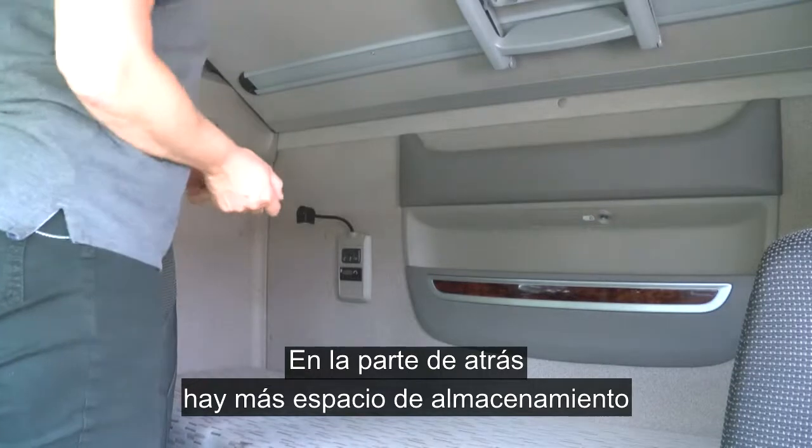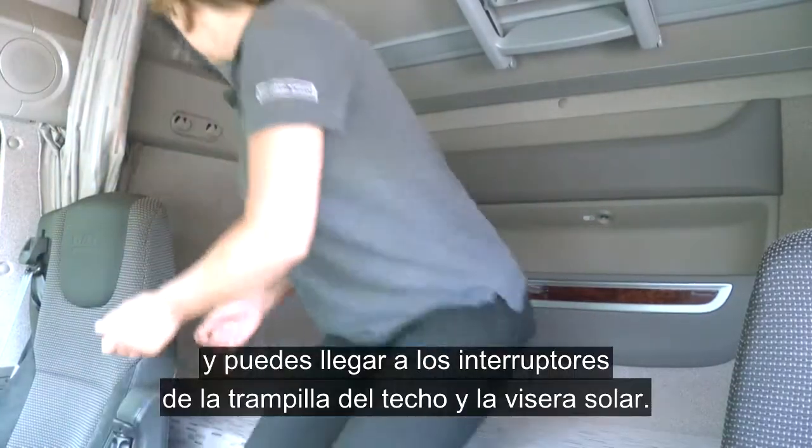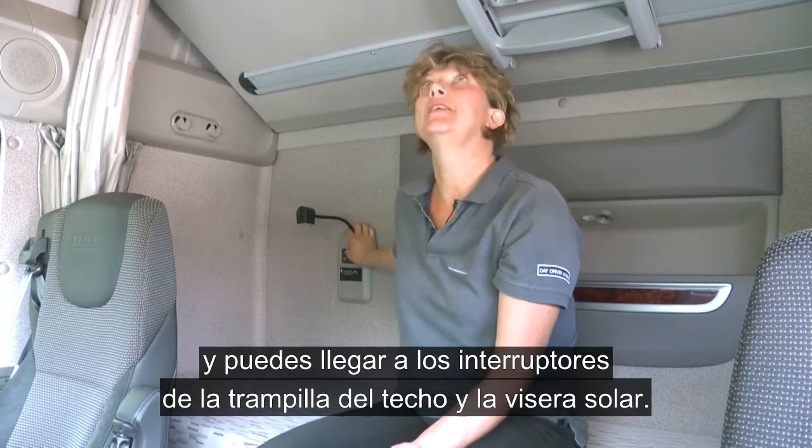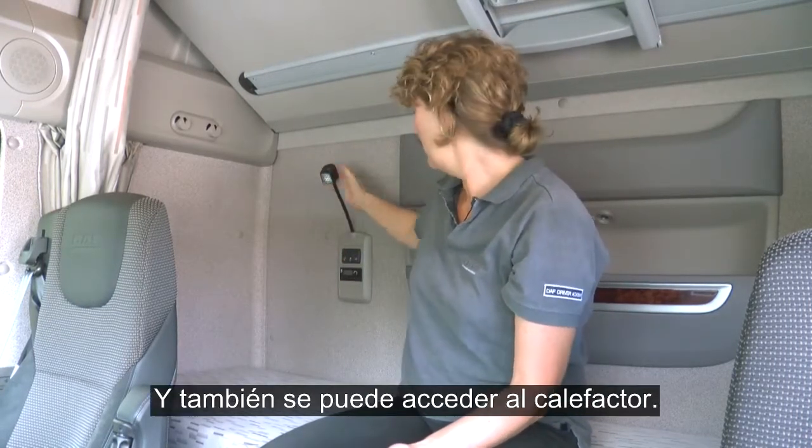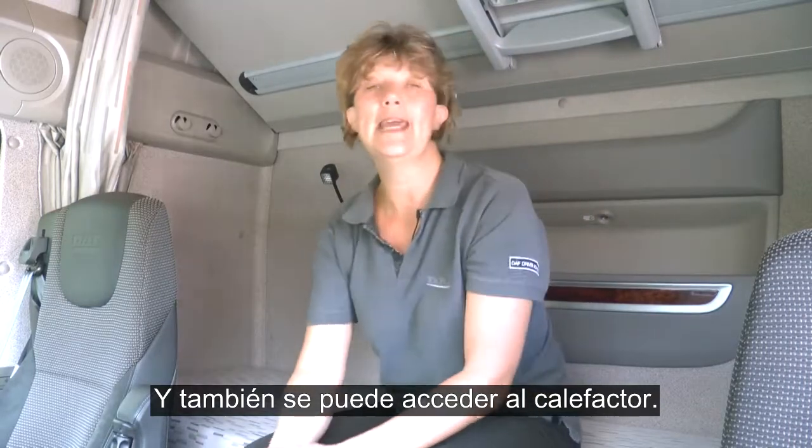At the back of the cab you have additional storage and you can access the switches for the roof hutch, the sun visor, a nighttime reading light on and off, and you can also access the night heater from this point.